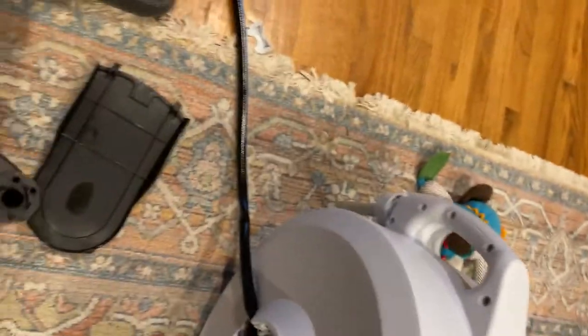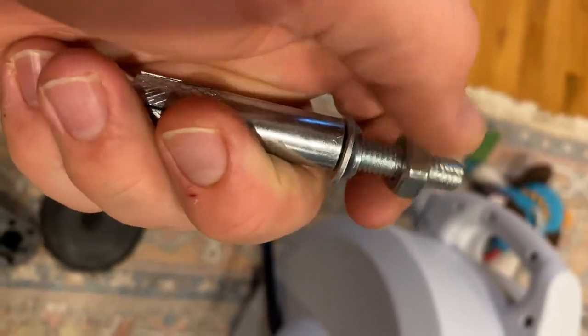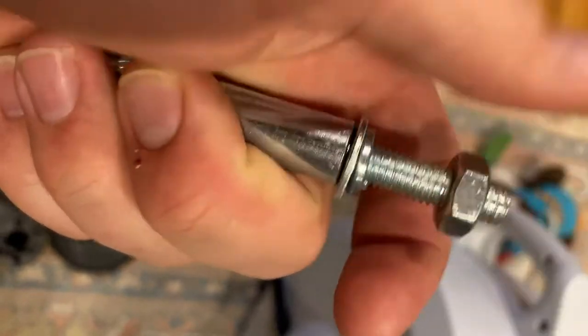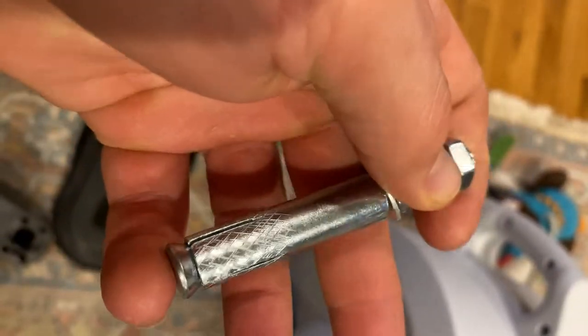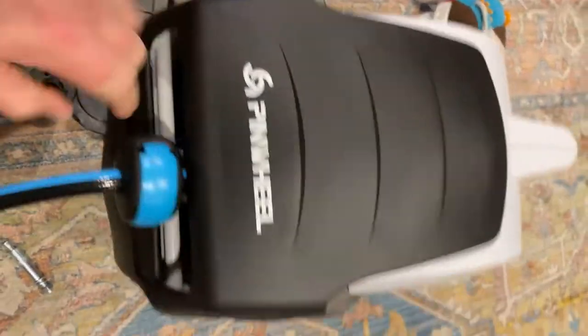The mount is pretty sturdy and they also include pretty hefty expansion bolts. It's not just those cheap blue bolts that just bolt into concrete — these actually expand. This pushes in and expands into the metal.